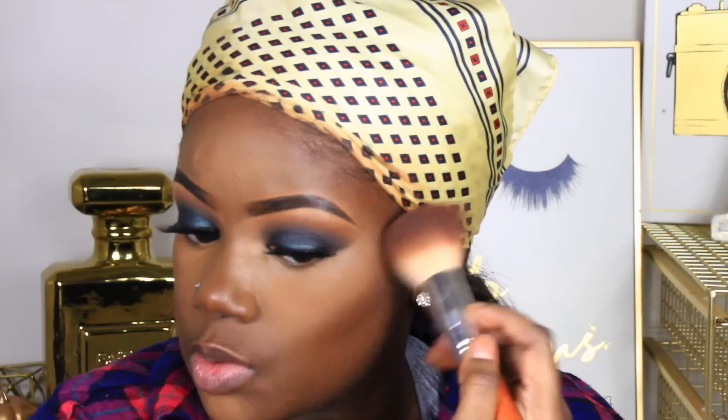Now I'm going in with the Tarte and MakeupShayla contour kit to contour my face and set that contour. I'm blending everything out using a brush — I'm not sure the name because I got it as a gift in a gift set, but the brush is really good. Now I'm going to apply some black eyeshadow and a little bit of green shadow underneath. Then I'm going to go in with the NYX black and brown lip pencil and use it as a lip liner.